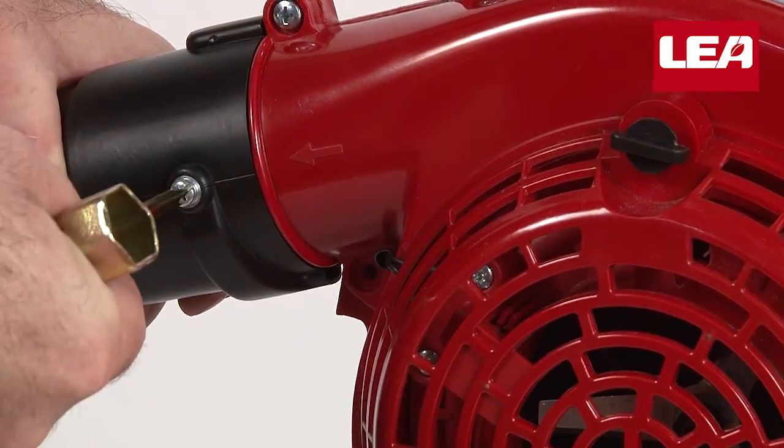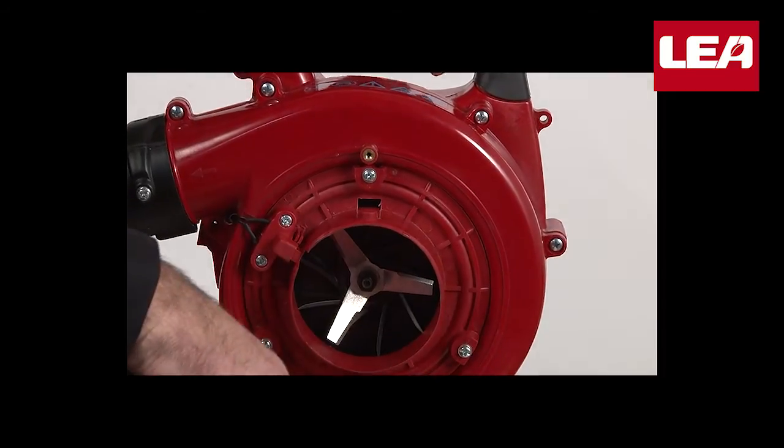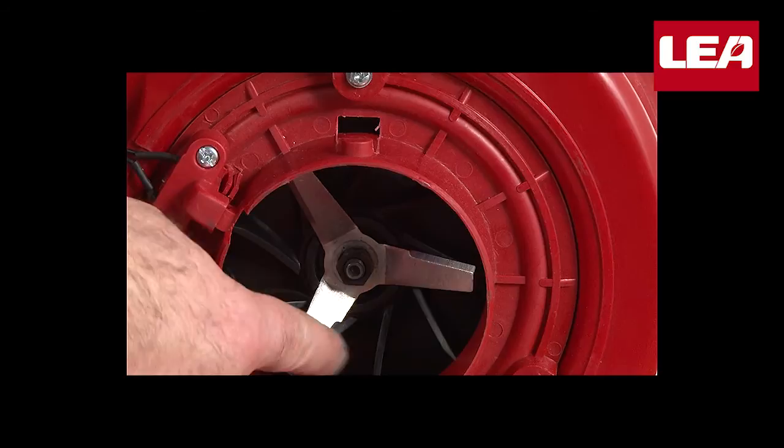Fasten the screw firmly with a Phillips screwdriver at the end of the spark plug wrench. The blower is now ready. Further on, we will show you how to convert the leaf blower into a leaf collector with a built-in shredder.